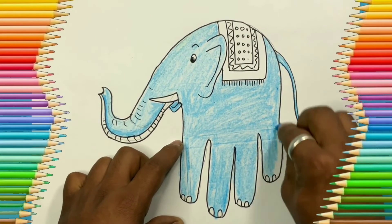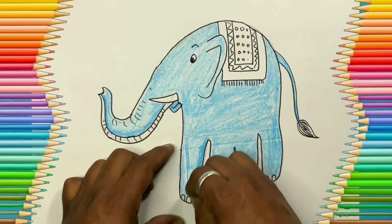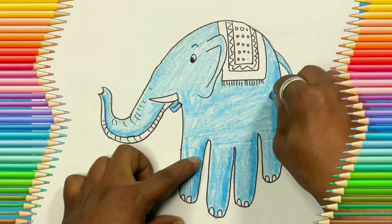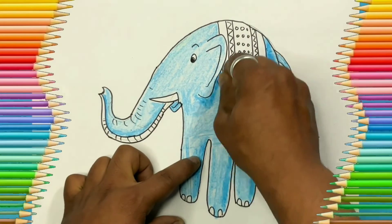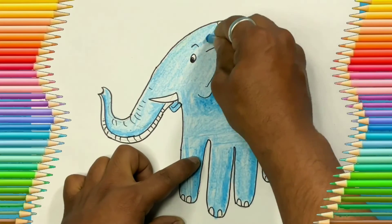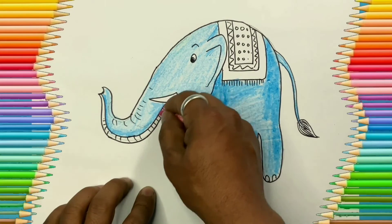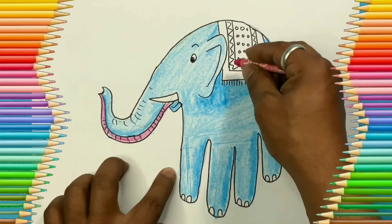After filling the base color, let's add a darker color on one side considering light and shadow. On the shaded part I used a darker blue, whereas on the light part I kept it as colored earlier. Under the trunk I used pink.